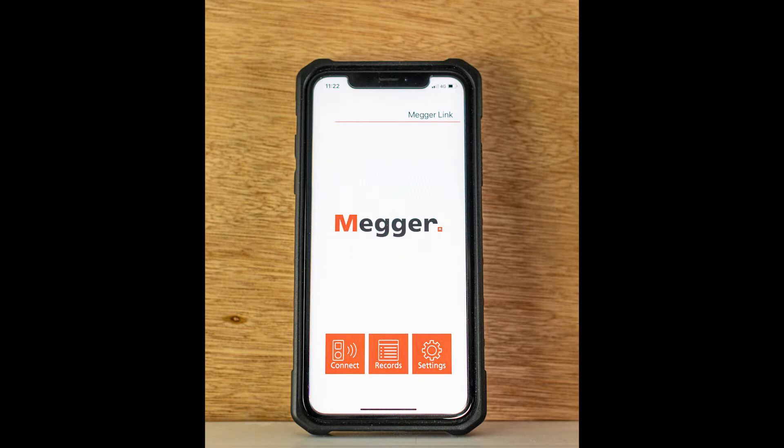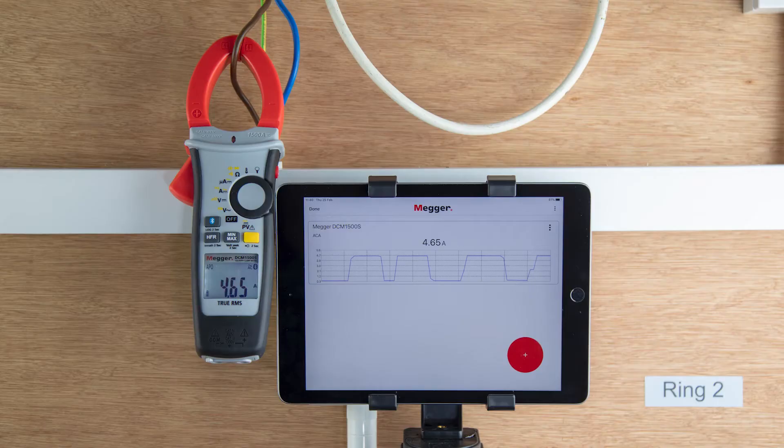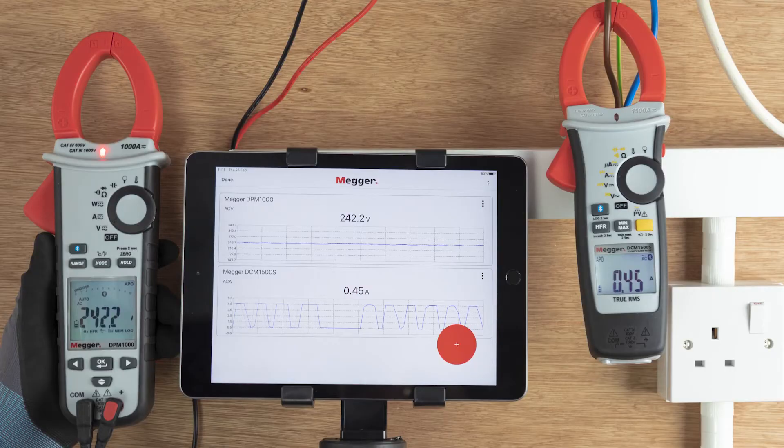What's the MegaLink app? Several Mega products will be MegaLink enabled, allowing them to easily download and store results into the app. You can of course connect and download more than one test instrument at the same time.